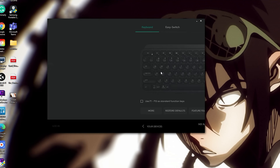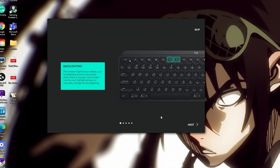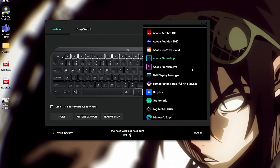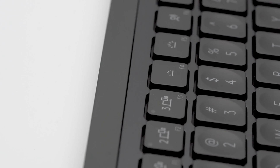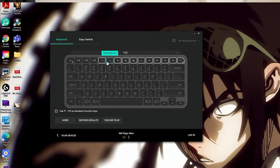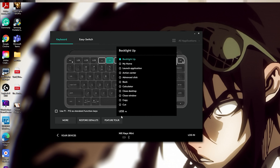The Logitech Options software offers more customization. It creates multiple device profiles and custom settings for specific applications. You can have the F5 button paste on Microsoft Word, open a website on Chrome, and zoom in and out on your video editing timeline. The Mini includes some new function keys like a dictation key, a microphone key, an emoji key, and a screen snippet key — the dictation keys are now my 9-to-5 staples. I didn't find the other keys helpful and quickly swapped them to other functions within the Logitech Options program.